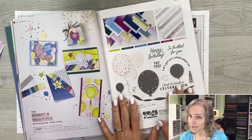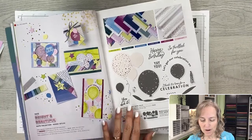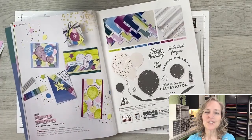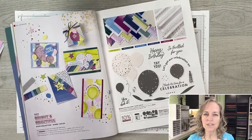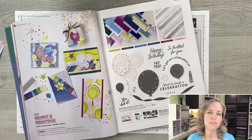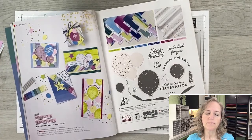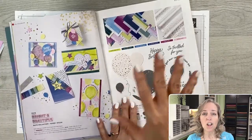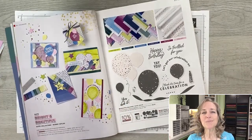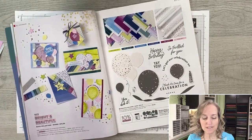I'm bringing you down to my computer screen — this is the Bright and Beautiful suite. I'm going to be focusing on this today because it's the one my blog hop group is going to be featuring in the connected blog post. Every Wednesday I go live, I have a blog post connected to it. You can go to the link in the video description to visit my blog to see photos, the video, supplies, and a downloadable PDF with instructions, measurements, and photos.